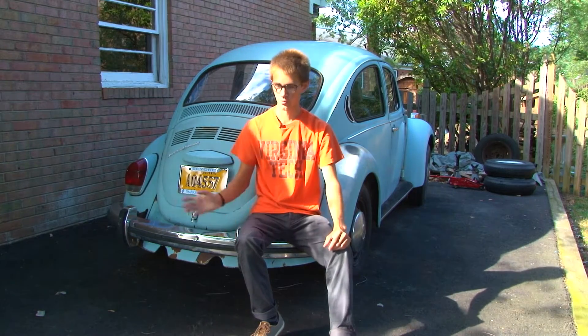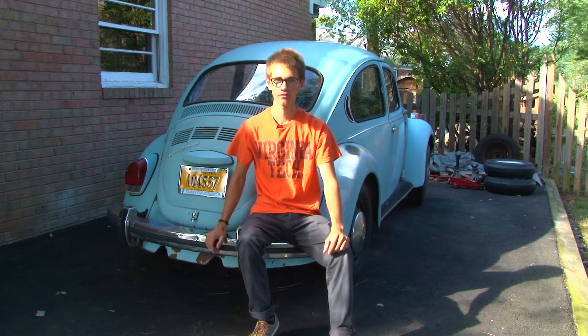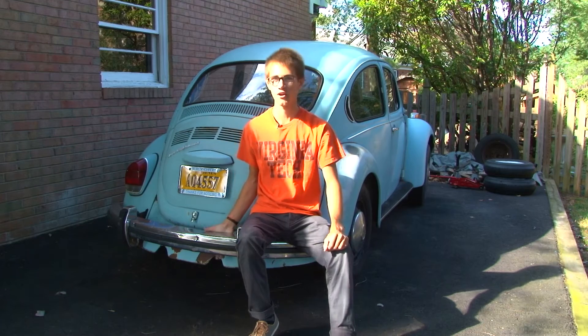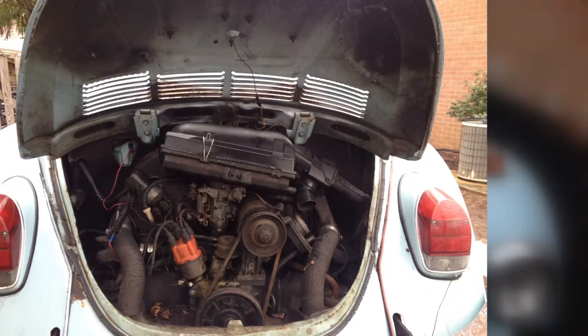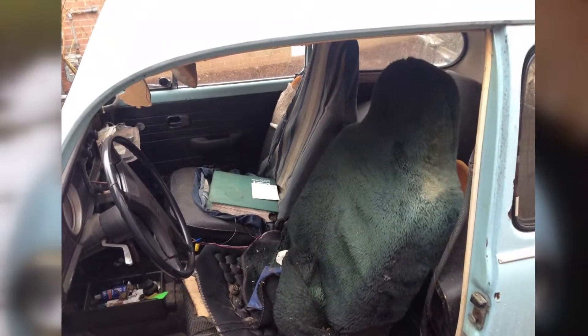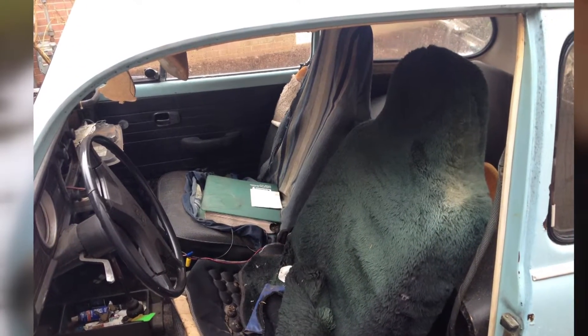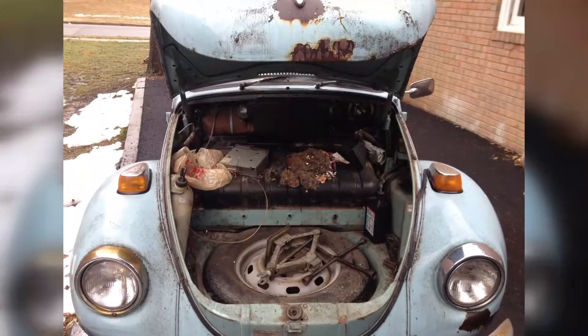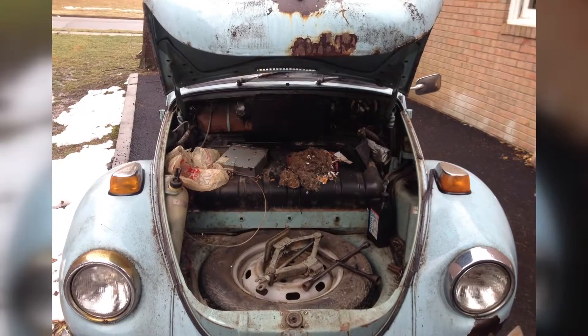The first thing I actually bought was this car. I bought it off Craigslist from a man about half an hour away from here. I only paid about $600 for it and it was in pretty poor condition when I first got it. It didn't run, the interior was disgusting, and the inspection sticker on the front is actually from 2001. So it had been sitting in someone's field since about 2001.